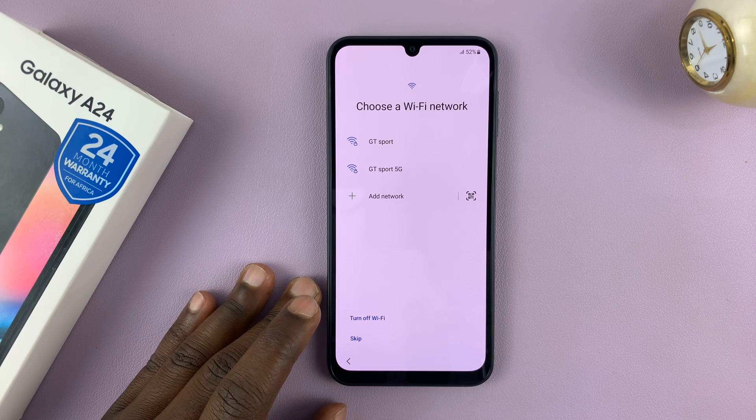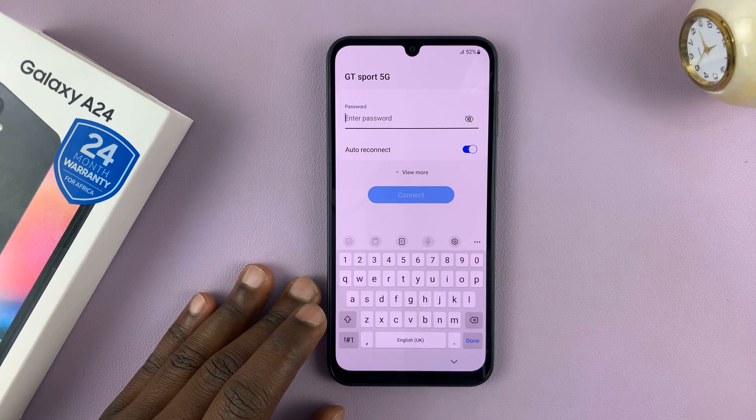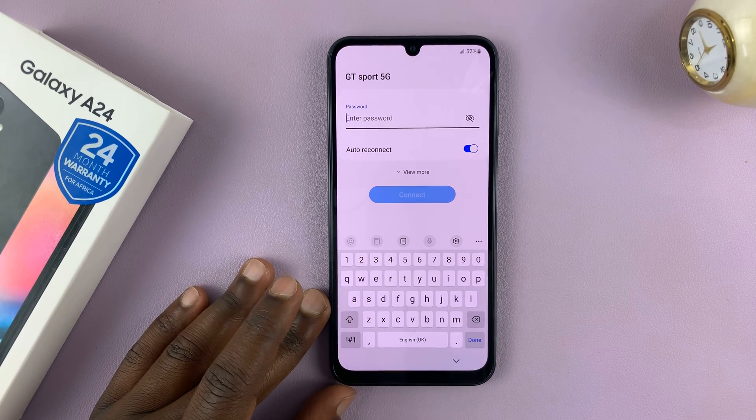Choose a Wi-Fi network. For best results, you want to connect to your Wi-Fi network, so go ahead and do that.